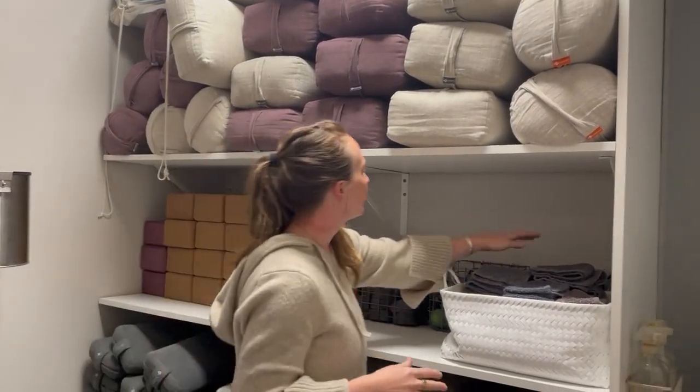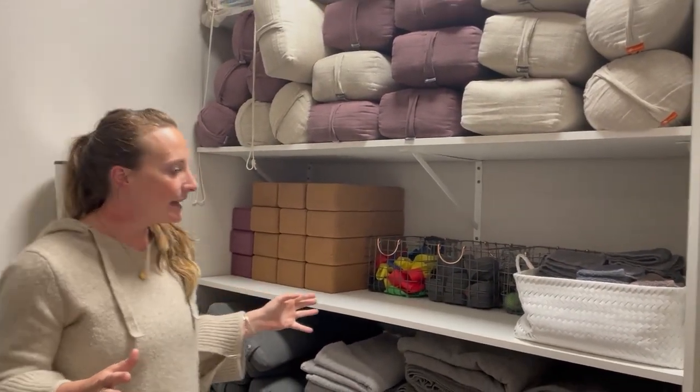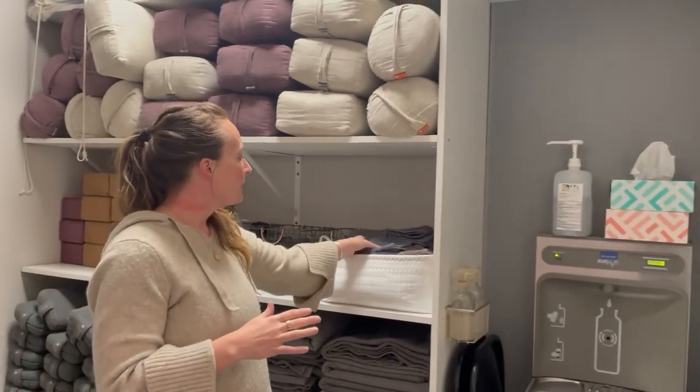We use weights for different classes, resistance bands, blankets — all the things you could need. There's a water fountain, and we provide towels.